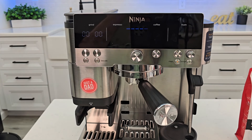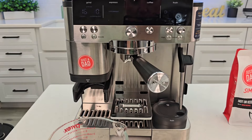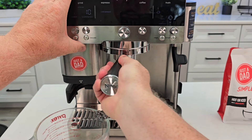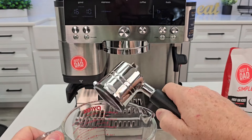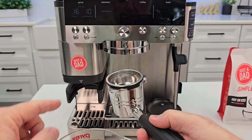It built up pressure maybe five or six times. Now it's done — it's at zero. It doesn't beep at you. Be careful, there's going to be hot water. We're supposed to wash this by hand and rinse all of this out.